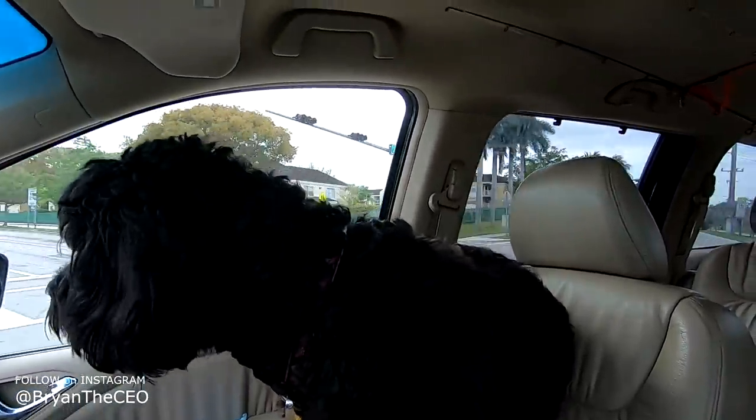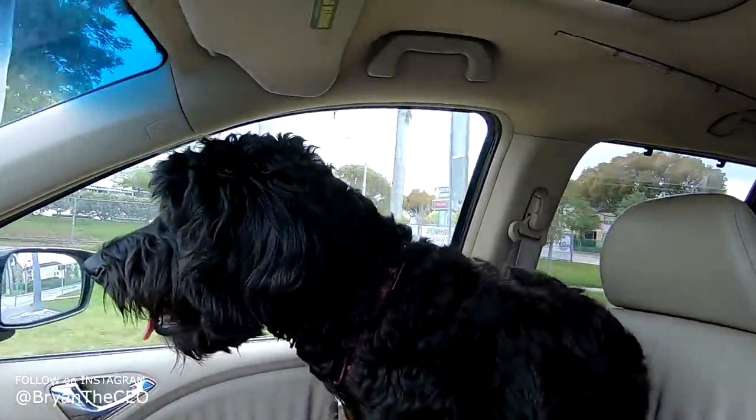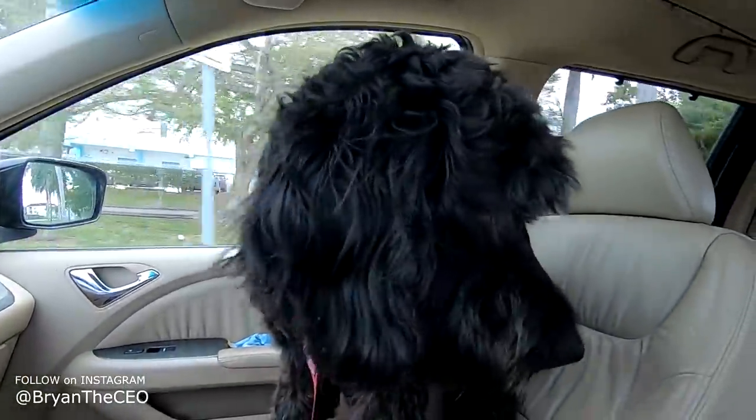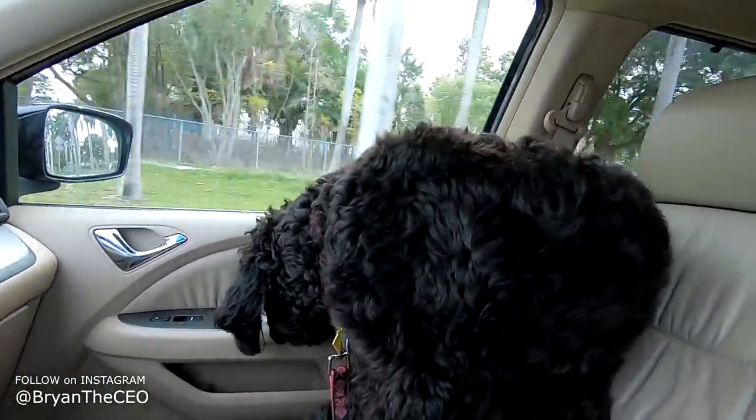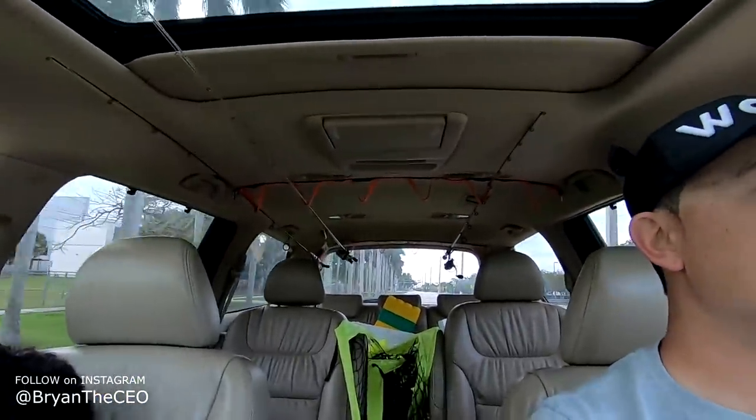So this is my dog Leia - Princess Leia for you Star Wars geeks out there. She's about to go get a haircut because she's looking a little shaggy right now. While she's getting her haircut, I'm gonna drop her off and hopefully try to get on some fish. I busted out the baitcaster - I haven't used it in literally months - so I'm just gonna throw one of those Woo tungsten weights on there, a worm, give it a few tosses. If I can get tight, I can get tight; if not, I'm still fishing, guys.